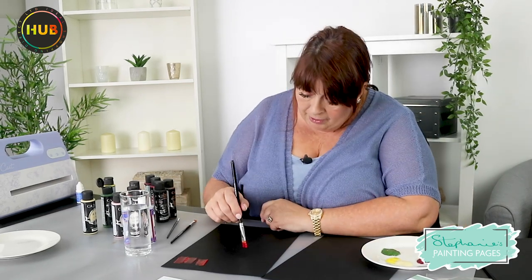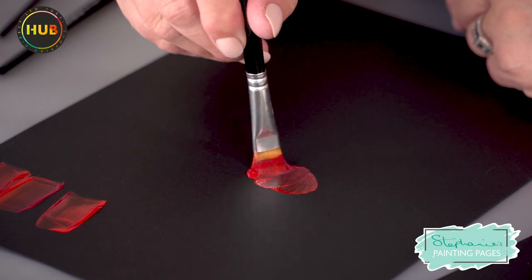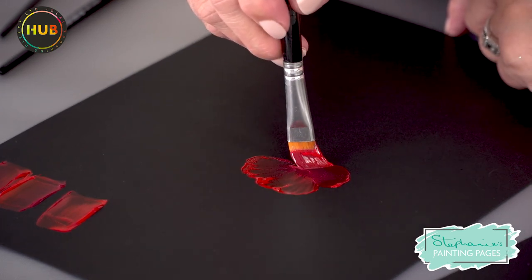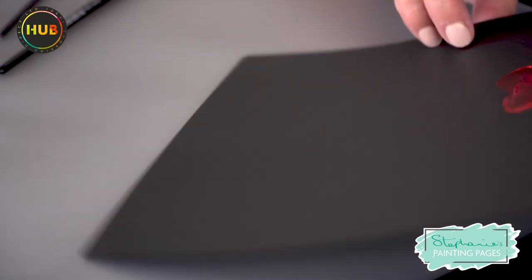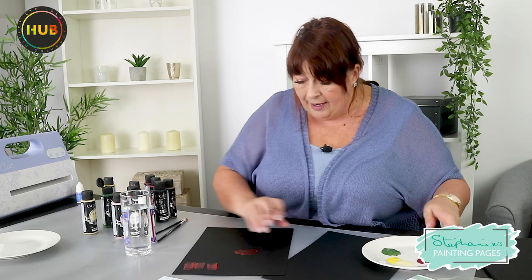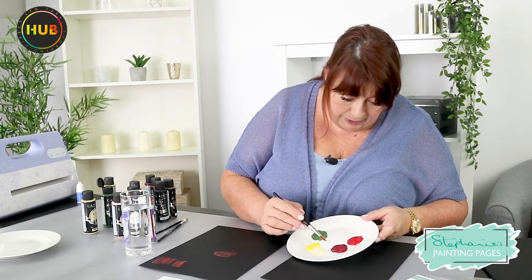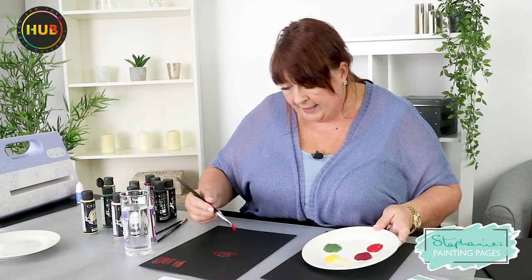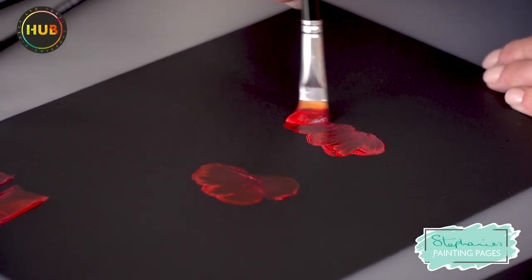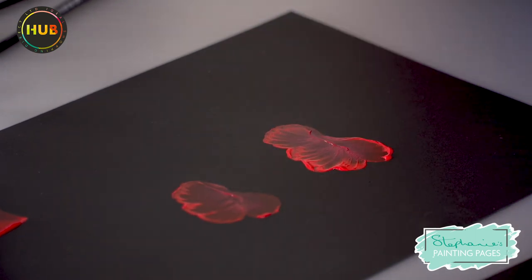For this first stroke I'm going to put the chisel edge of my brush down, apply some pressure, and just wiggle up and down. Then for the second one I'm going to wiggle round and slide it up so you can see this lovely poppy shape, almost as if the petals are opening up. The blending gel has gone across my colours so I'm going to move to the other side of the puddles to get the paint more vibrant.